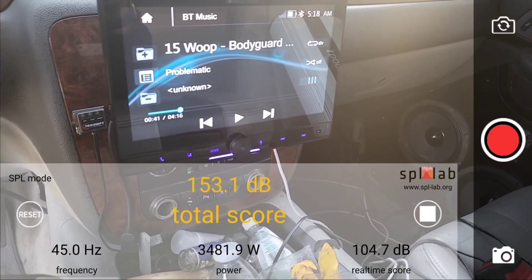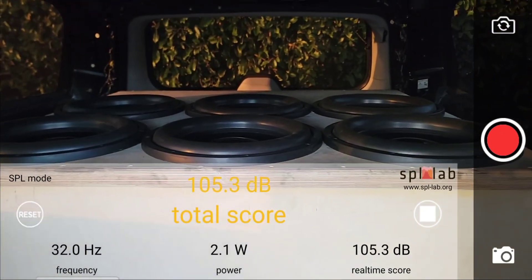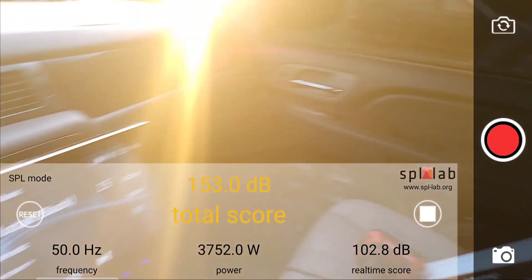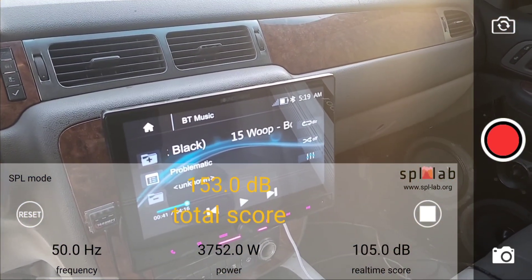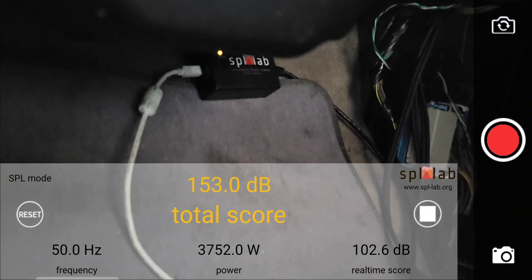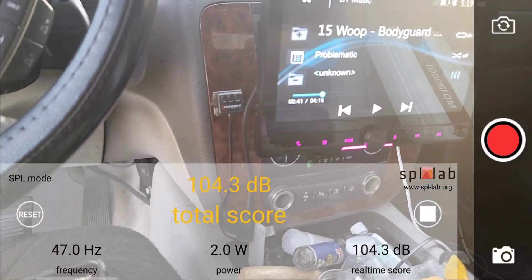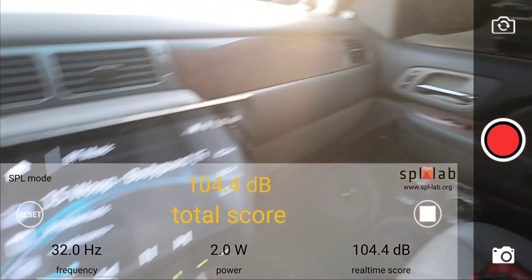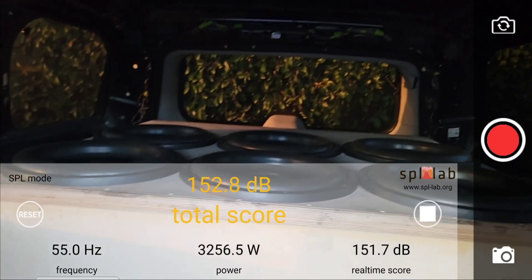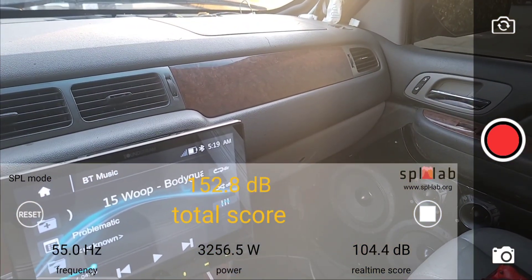Next is 50 Hz. At 50 Hz, it did 153.0 dB with 3752 watts clamped — all testing in the kick, and the meter is still positioned there. Resetting now for 55 Hz. At 55 Hz, it did 152.8 dB with 3256.5 watts clamped.